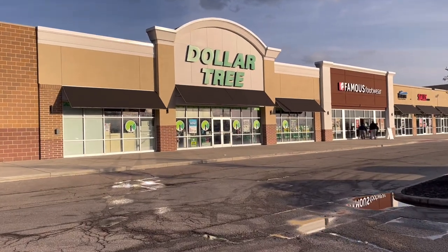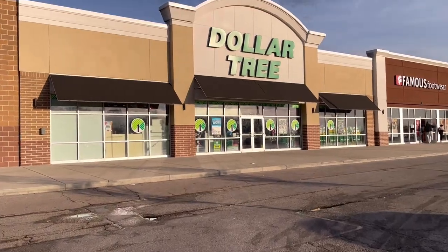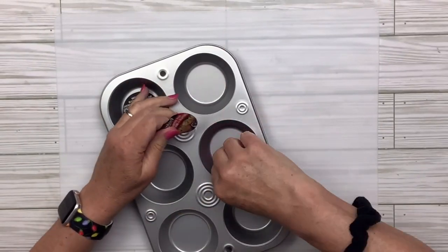I am running over to Dollar Tree — I've got this idea for some muffin pan DIY hacks. Hey bestie, this is Lisa, welcome or welcome back! For this muffin pan hack, I'm going to take this little muffin pan from the Dollar Tree.